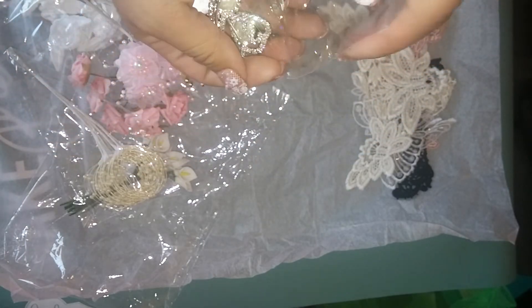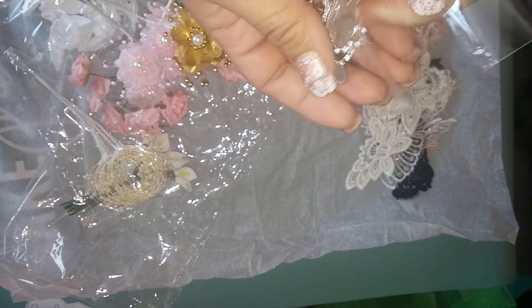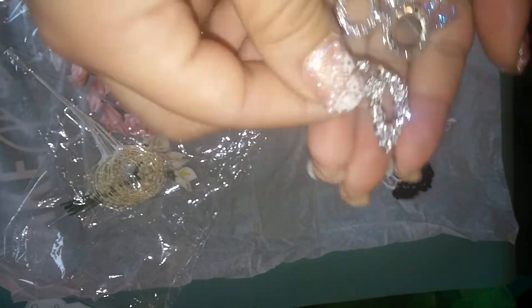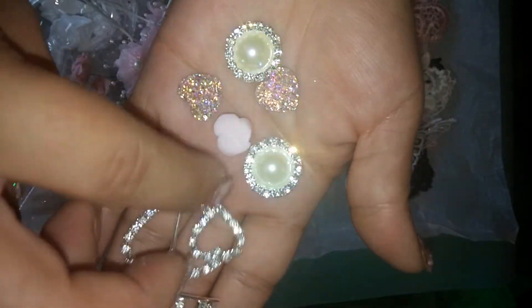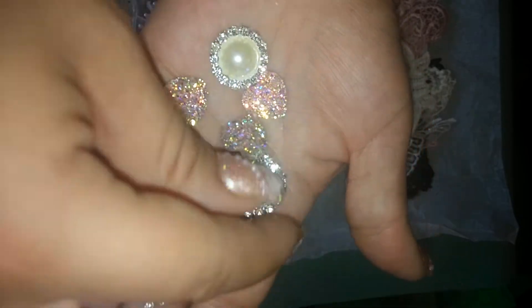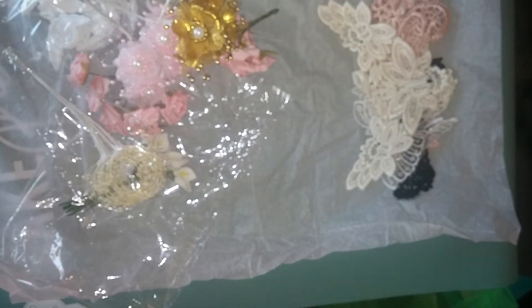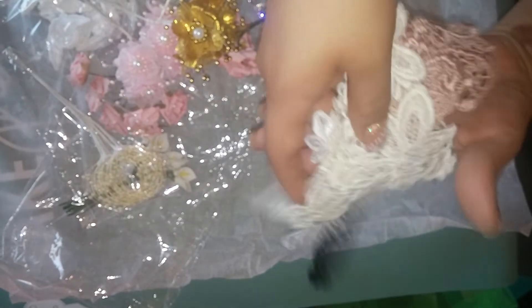You're gonna get a little crown, a double heart — these are actually resin pieces, all of them. And then you're gonna get two of these blingy pieces with the pearls, so this goes in there and then drops down.